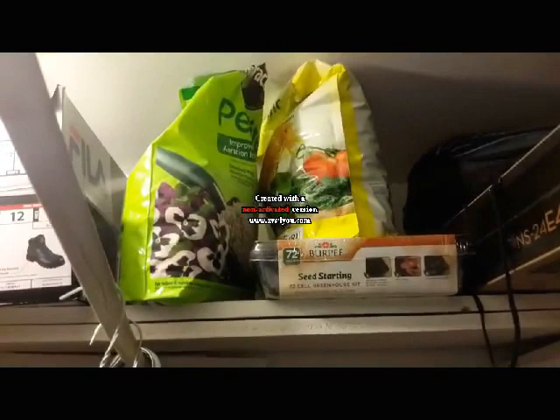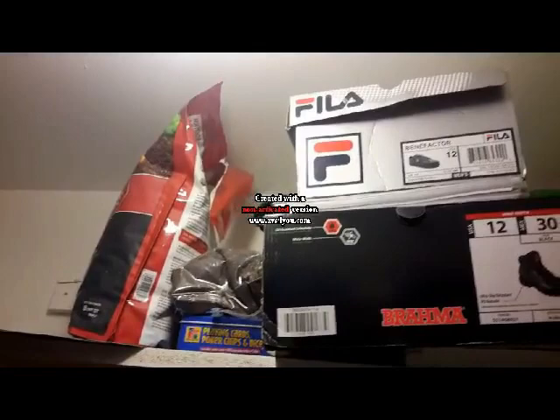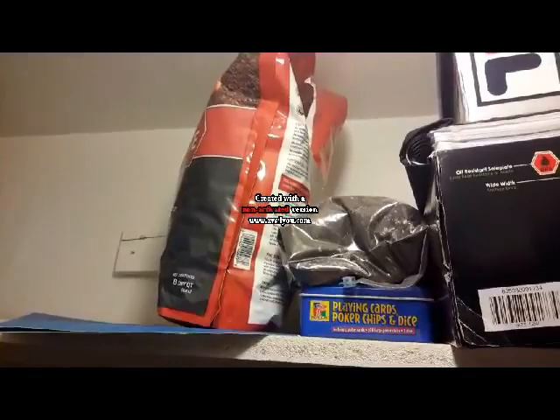So here we go, hope you guys will like it. This is the stuff I've been using — the Jiffy seed starting mix, and then I'm saving this Burpee seed starting mix for when I'm starting my real season. Right now it's just experimenting on what's working and what's not. And there in the Fila shoe box, that's my pepper seed bank right there.